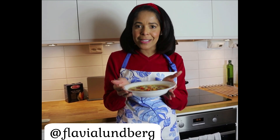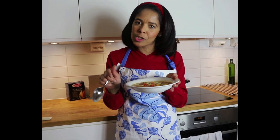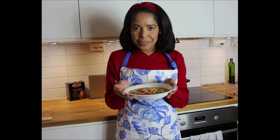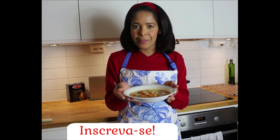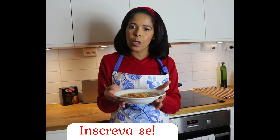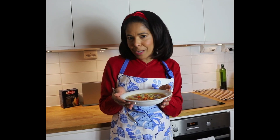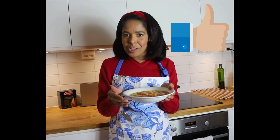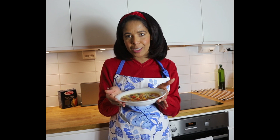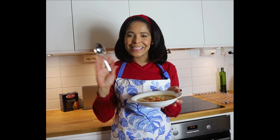Espero que vocês façam em casa e gostem. Se quiserem, eu posso deixar a receita toda escrita na descrição desse vídeo. Se você ainda não se inscreveu no meu canal, se inscreva aqui embaixo também. Se você gosta desse tipo de vídeo e gostaria que eu gravasse mais vídeos de comida, deixe seu like e compartilhe esse vídeo com pessoas que você acha que iria adorar essa sopa. Muito obrigada! Até o próximo vídeo. Beijos e tchau!